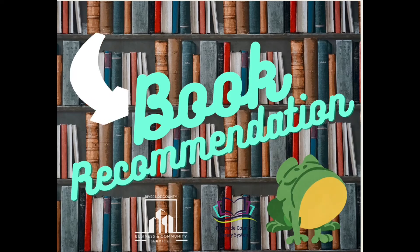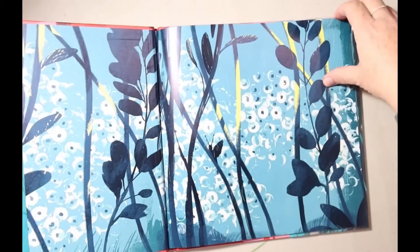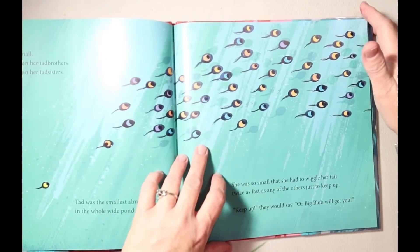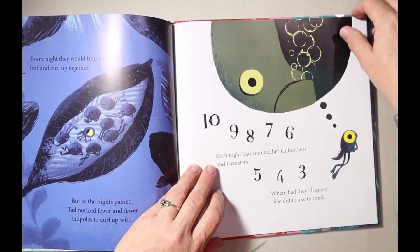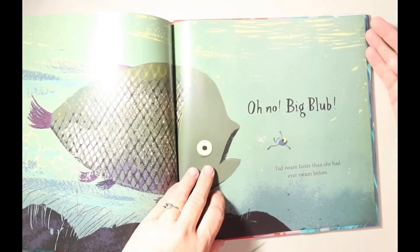This week's book recommendation is Tad by Benjamin Davies. This is a story about a little tadpole and how she wants to be as big as her tadpole friends. She soon learns that her small size comes to her advantage and saves her from a dangerous situation.